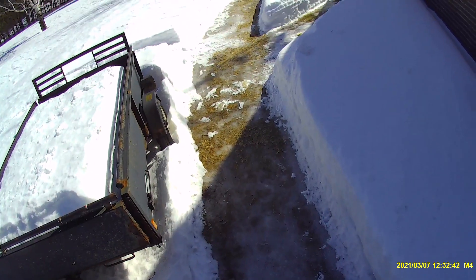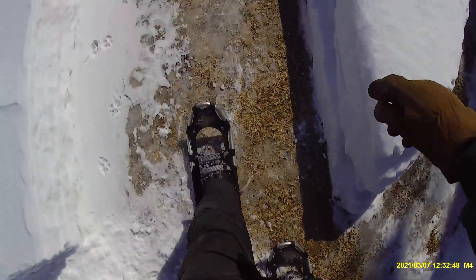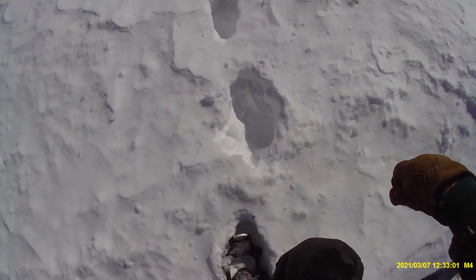It's maple syrup time, and we've got a lot of snow, so I'm wearing my snowshoes. I walked through here yesterday in my boots, but I think the snowshoes are going to make it a lot better.